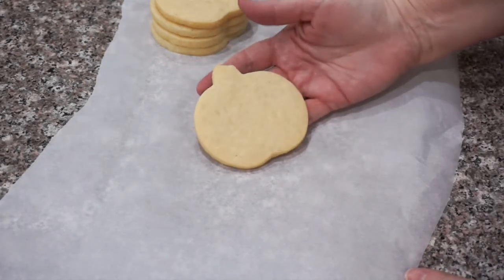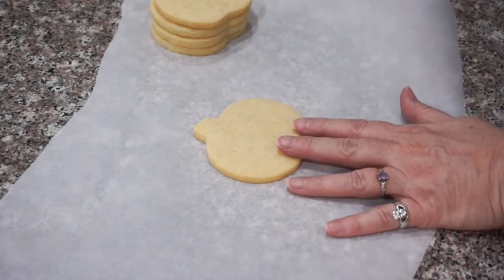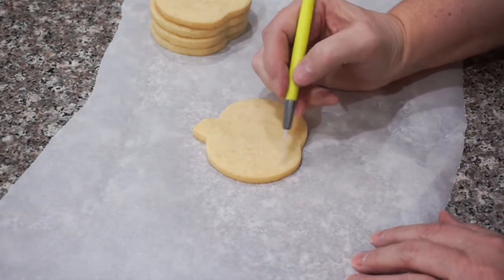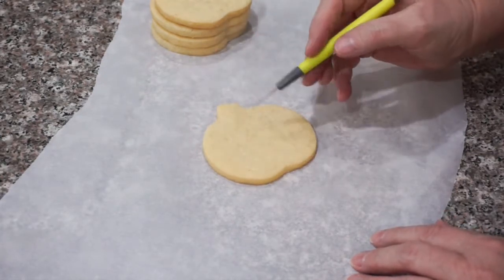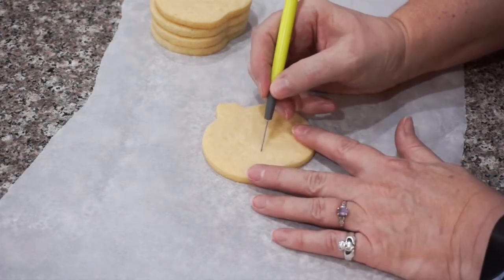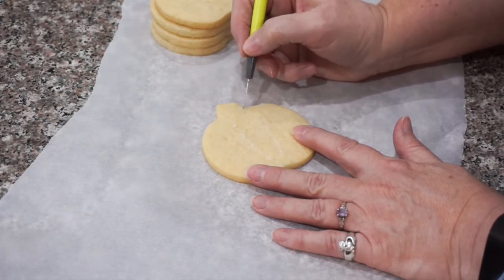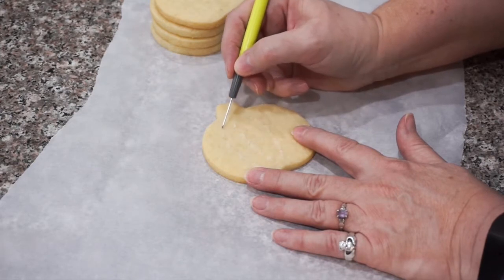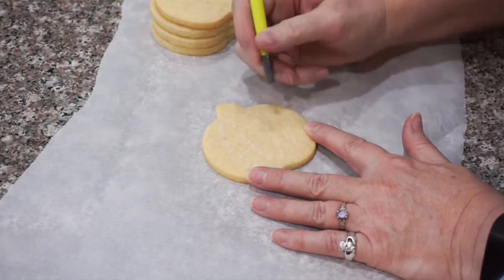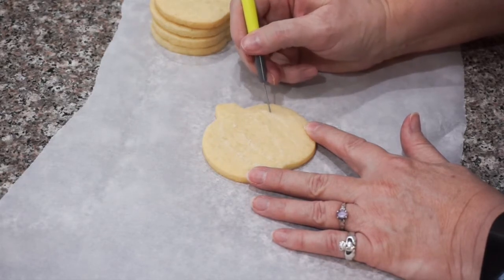We're going to get started on our pumpkin cookie. I'm in love with white pumpkins so I've decided to flood this pumpkin with white icing, but I want those sections to stand out and stay defined on the cookie. If you need some guidelines, you can draw them on using a scribe tool or toothpick, or you can use an edible food color marker. We're only going to do sections of the pumpkin that are not touching each other until the first sections have had a chance to dry.